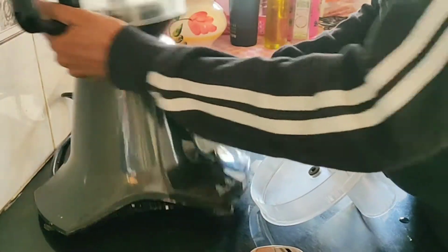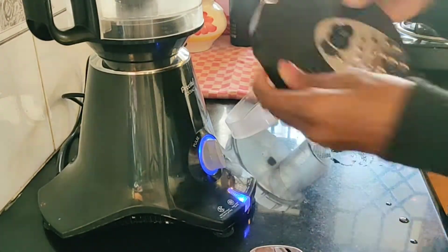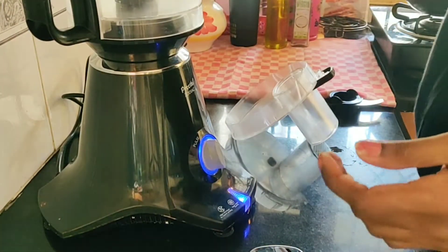This is a food processor. We can't put bengayam or chapati directly. There are fittings here, and now we are going to put in this grating attachment.